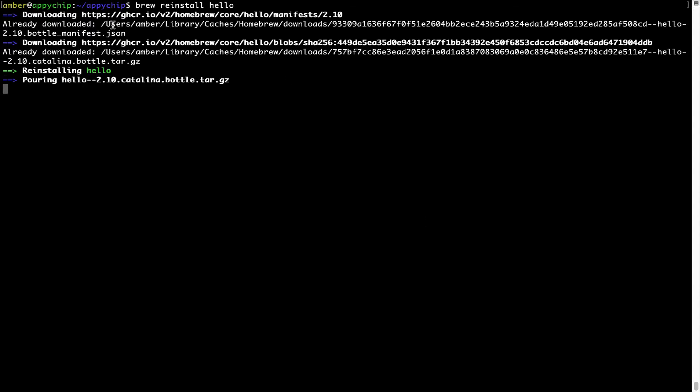If in the future any app installed using brew stops working, you can simply reinstall it using the command brew reinstall followed by the name of the program. For example, I'll try to reinstall a program called hello, which is already installed on my system. As you can see, it is downloading the program and it says re-installing hello — and now hello is successfully installed.